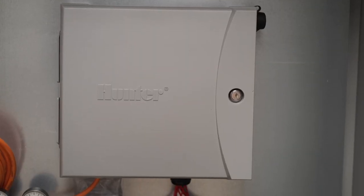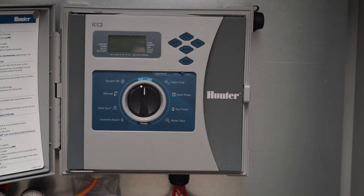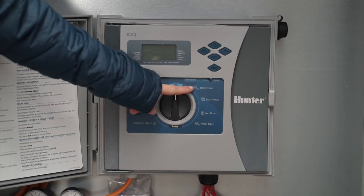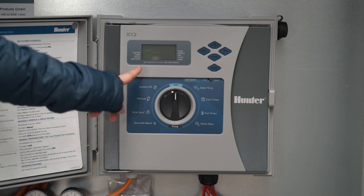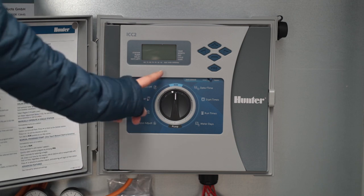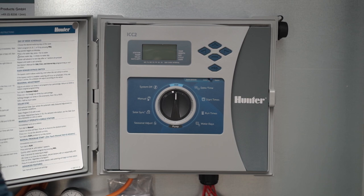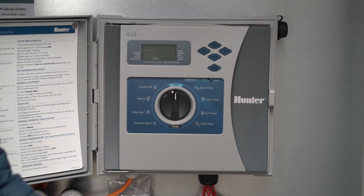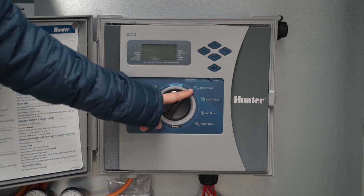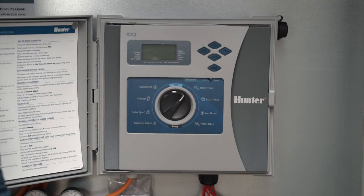Your ArenaWet system can be centrally controlled by the Hunter control unit. The setting for date and time allows you to program the irrigation for your riding arena exclusively for every day. You also have the option to irrigate on odd or even days. Programming is done simply by setting the switch to the desired category and entering data using the plus, minus, and arrow keys. You can see all data in real time on the LCD display.